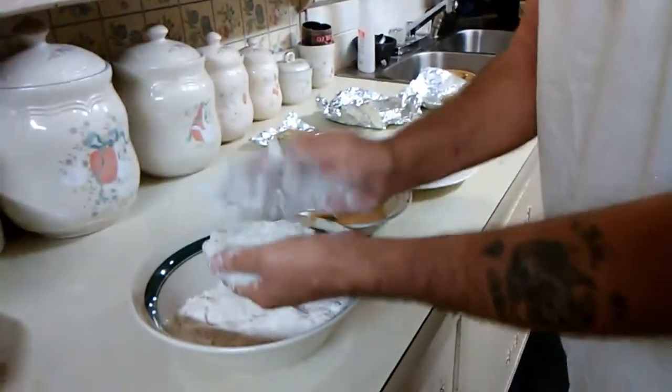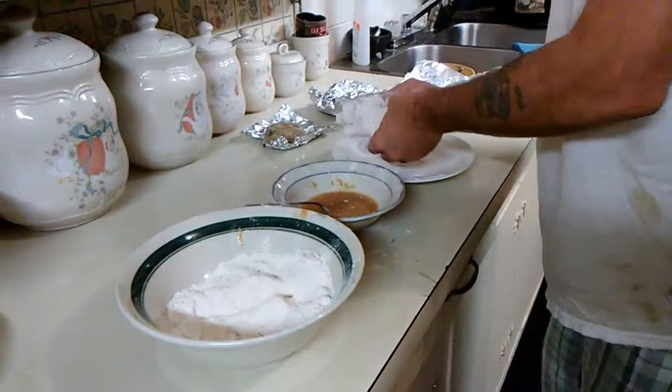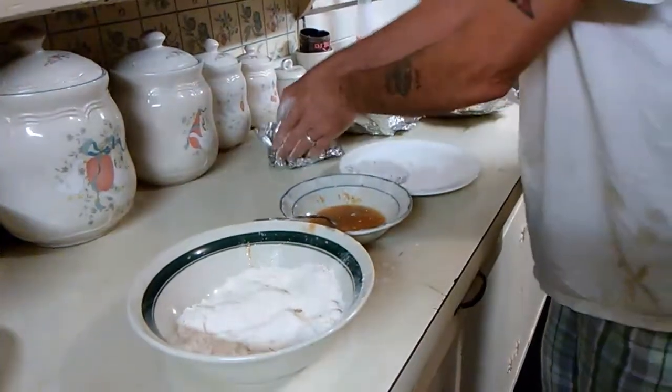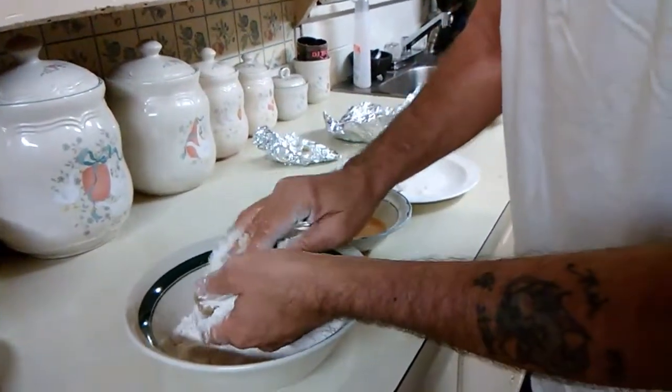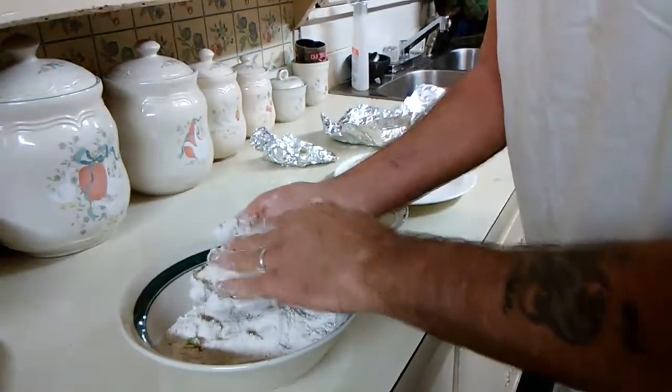You get blurry every once in a while and then clear — it's not focusing right. That right there, they defrosted it a little bit too much. See if I can get this one over here, see if this one won't break up too bad.